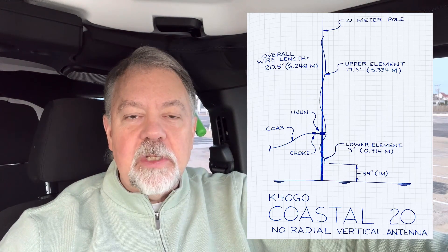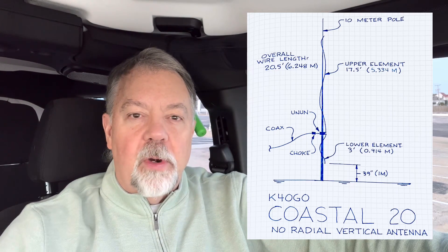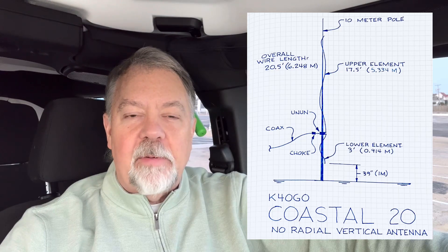With this Coastal 20, I played around with that — started with a 9:1 balun and kind of moved over to a 4:1. So if you built those, give that one a try.